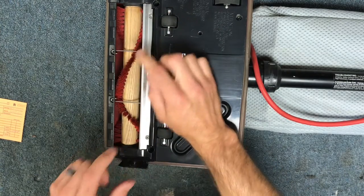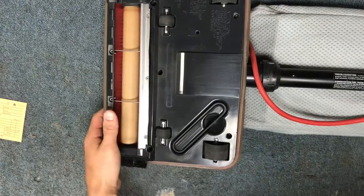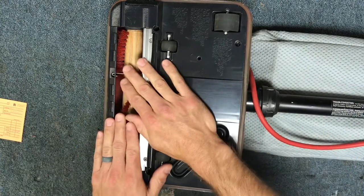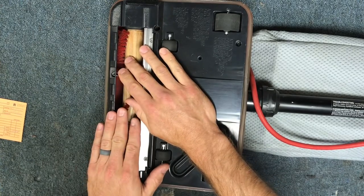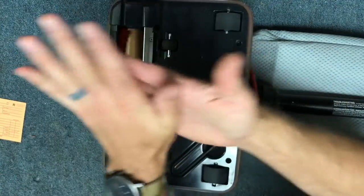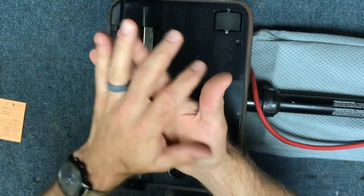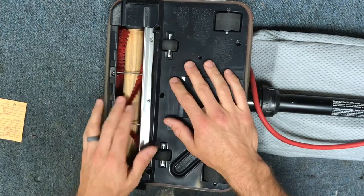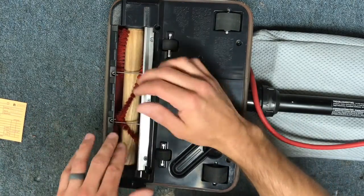Many times people are fooled by this — when they flip the vacuum cleaner over and turn it on, they think everything is okay. So I want to show you a quick test you can perform if you're comfortable, which will indicate whether or not you need to replace the belt. We call this the stall test. You're going to turn the vacuum on and then using the palms of your hands — and again, this is for those who are comfortable doing this; if you have very thin skin or are just not comfortable, you can find another way to do it.